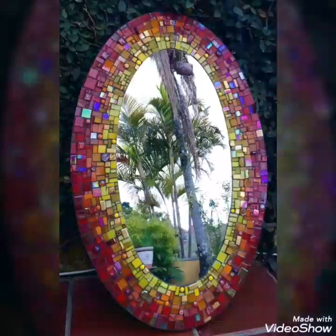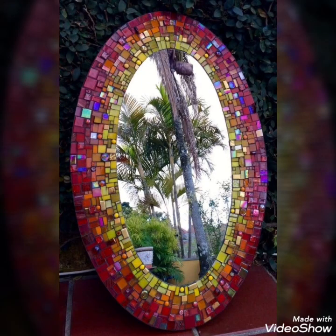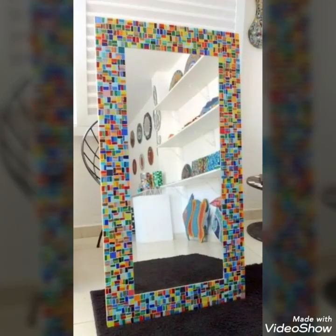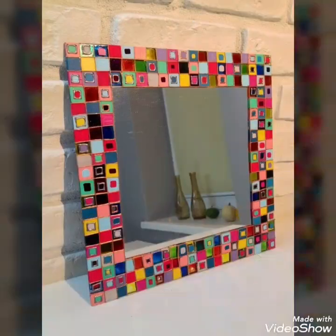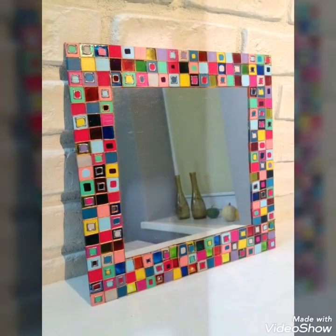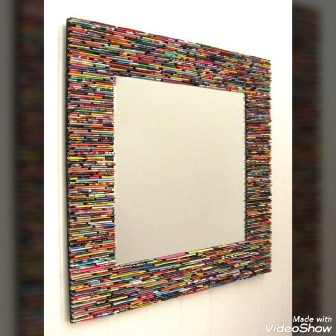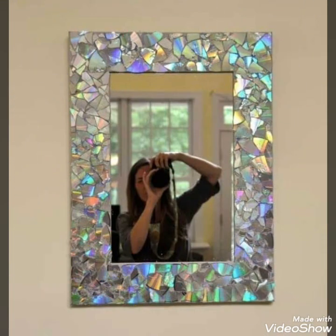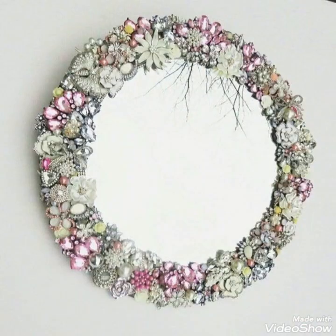So viewers, don't go — stay with me and watch this video till the end. I hope you will love this collection. In this video I bring some beautifully designed collection of mirror decoration ideas that you can use with different creative things to decorate, for your different home decoration ideas, living rooms, or bedrooms.